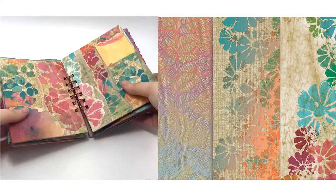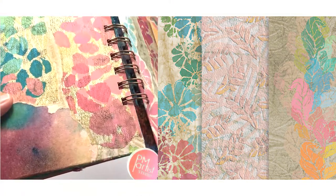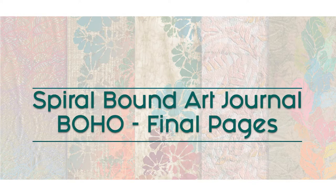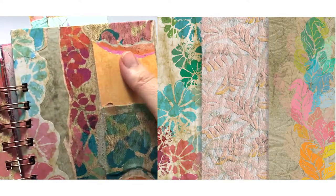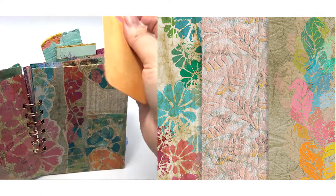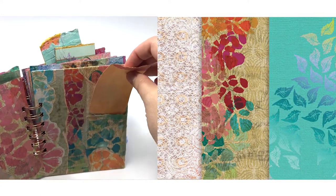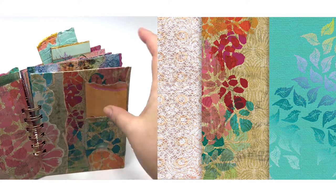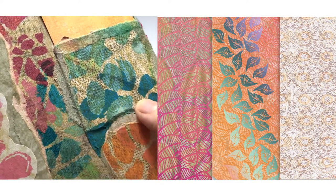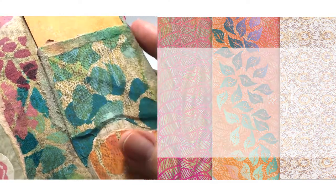Our boho journal is coming to an end with our two final pages featuring two papers from the boho set, some original art, and a pocket made from the leftover teepee roll from our previous pages. Welcome to PM Artist Studio. I am Mariah, the M in PM. Please be sure to like this video, subscribe, and ring the bell. Now let's get started.